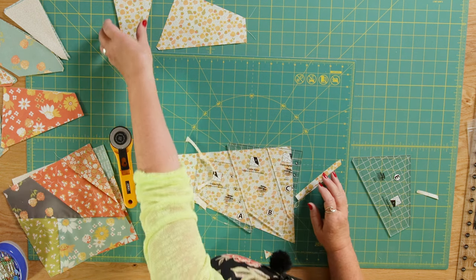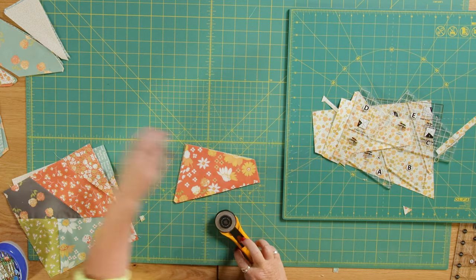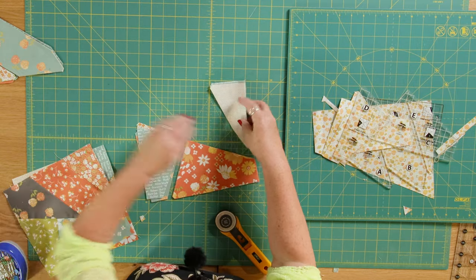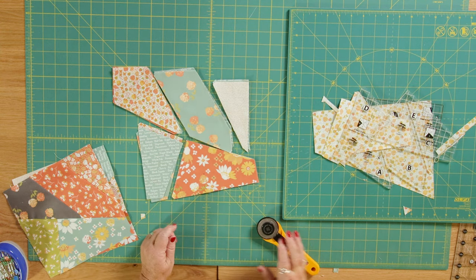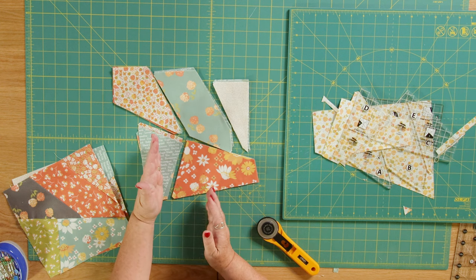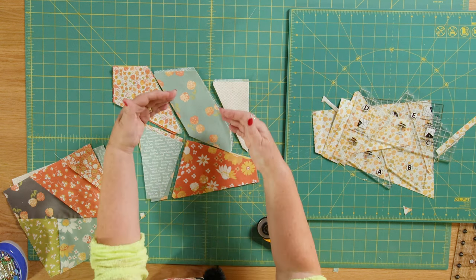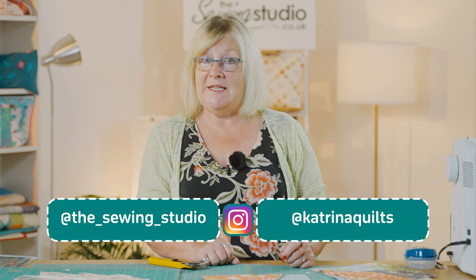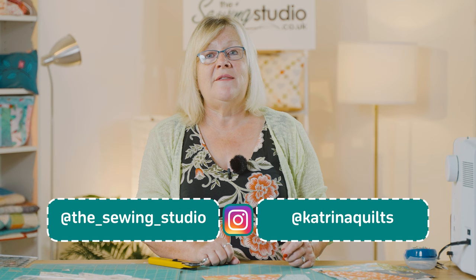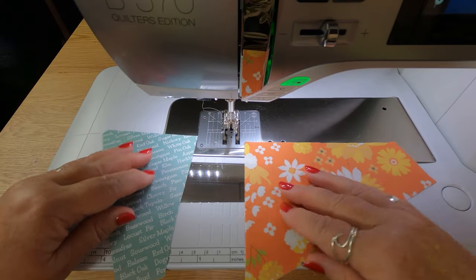I'm going over to the machine now and I'm going to sew some of these pieces together that I've already cut out previously. I've cut a few pieces here and mixed up my colours to get a real crazy mix for my crazy patchwork. I'm going to join D to E, then join A to B to C, and then join those two pieces together. Before I do that — if you like what we do, don't forget to like and subscribe. You can also follow us on Facebook, Instagram, and TikTok to see customer makes, meet the team, and behind the scenes pictures.